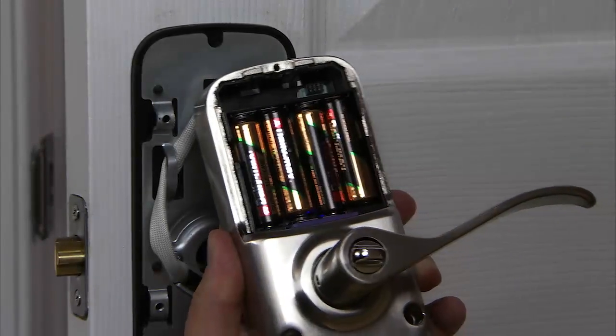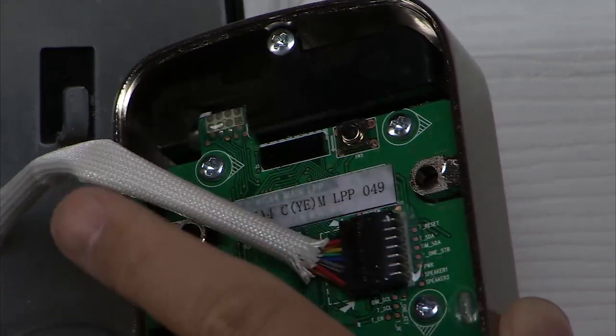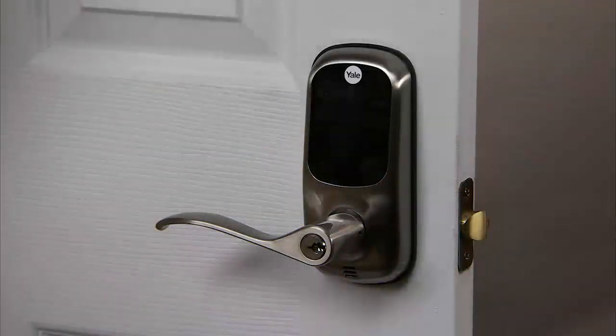Once the batteries are properly installed, release the reset button. All features, including adjustable settings, are now returned to factory default.